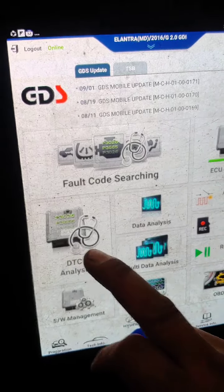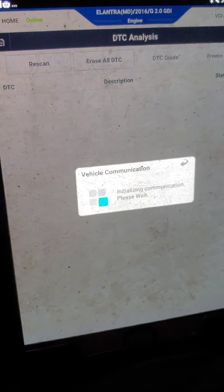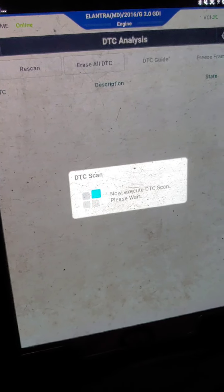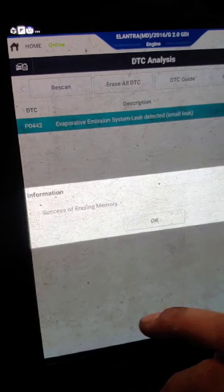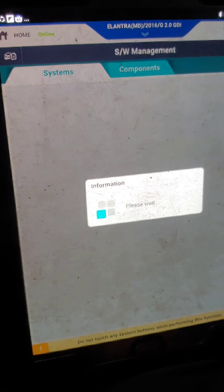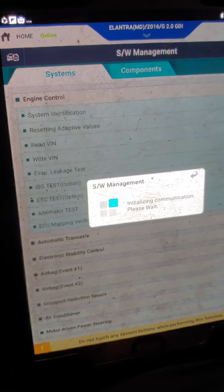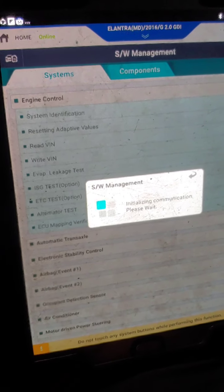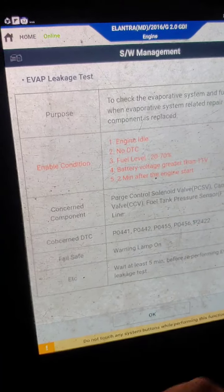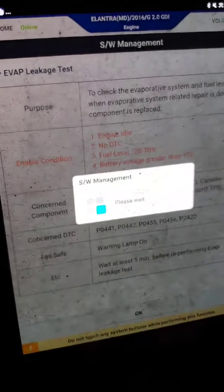After that I'll do a smoke test to see if there's really a leak. Also, if your scan tool has an EVAP test feature, we can do that just to confirm the code. Let me clear this and go to the EVAP leakage test.